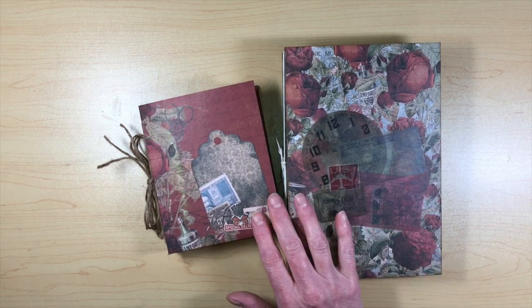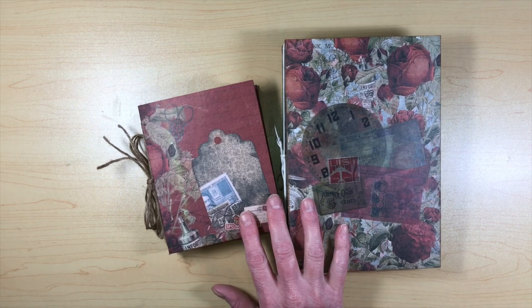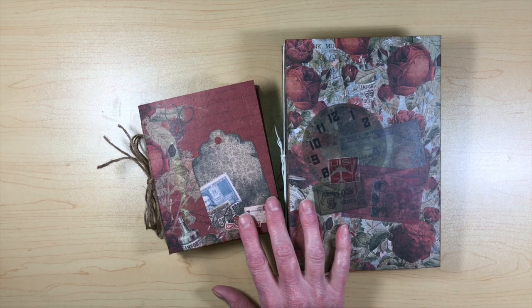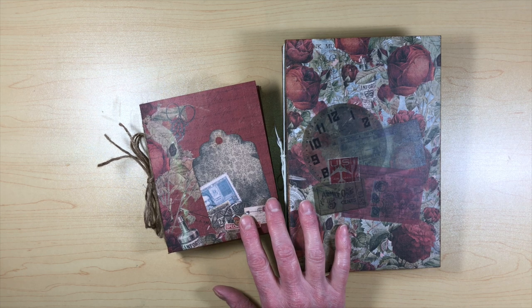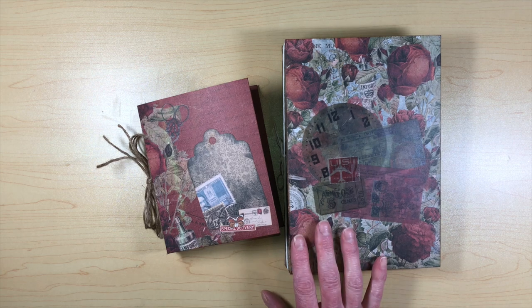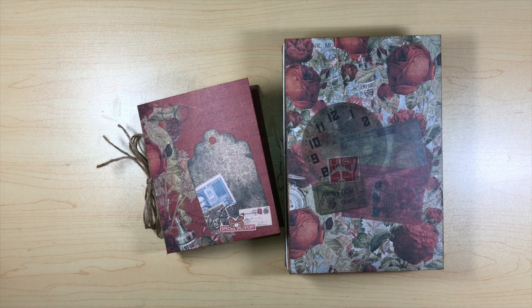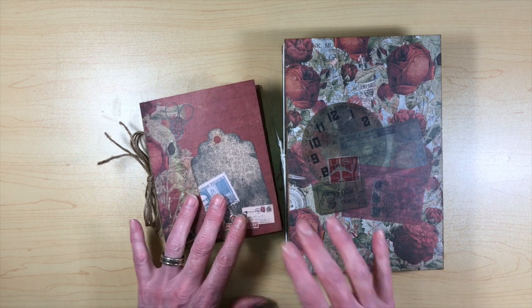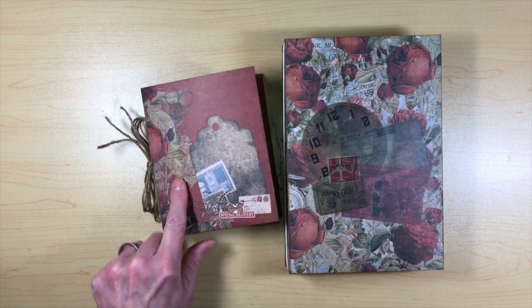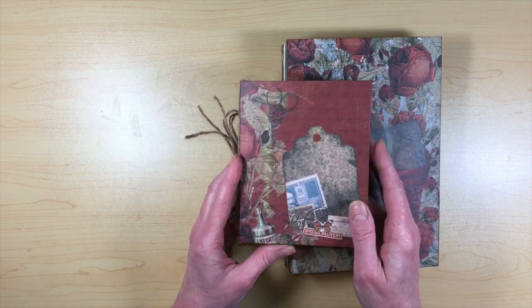What kind of restarted my junk journal crafty creation — whatever you want to call it — was Christina Aubin did a Christmas ephemera folio tutorial that I saw through Country Craft Creations. She's a design team member there and she did a couple videos on how to make one, so I went ahead and made one.